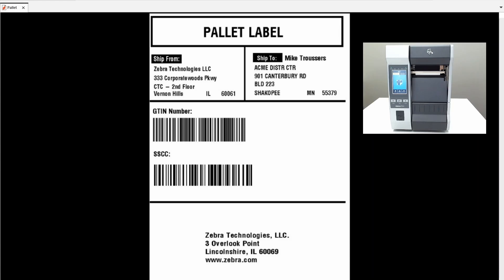The emulation I'll be using today is the PDF emulation, and as you can see I've got my palette labeled on screen. I'm ready to print, but first I'm going to activate the printer emulation on my printer.